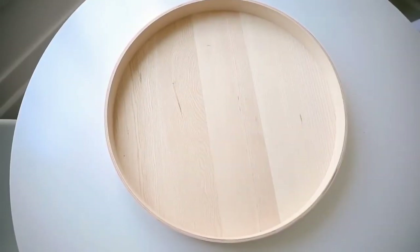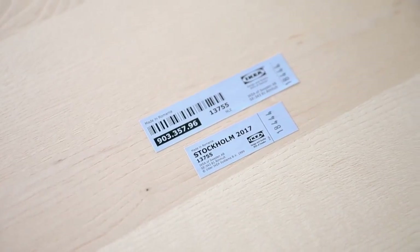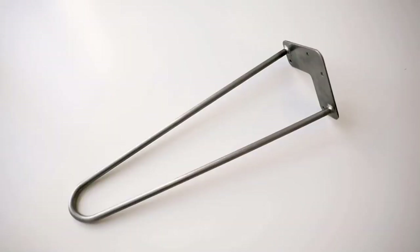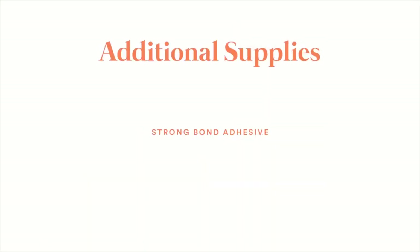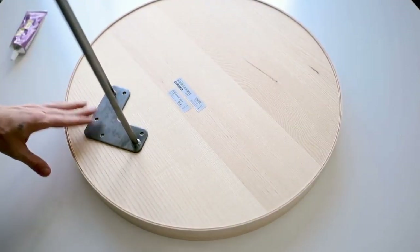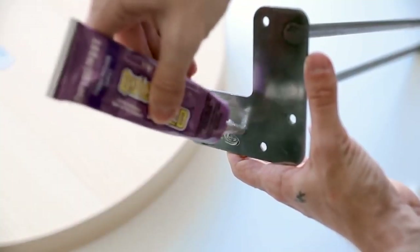This is probably one of my favorite projects in the video. I'm using the STOCKHOLM 2017 tray, which is currently on sale at IKEA for $24.99 — though I already had one in my collection. I'm also using three hairpin legs from Amazon and some strong bond adhesive, which I'll link below. I started by flipping over the tray to glue down the hairpin legs in a triangular shape.